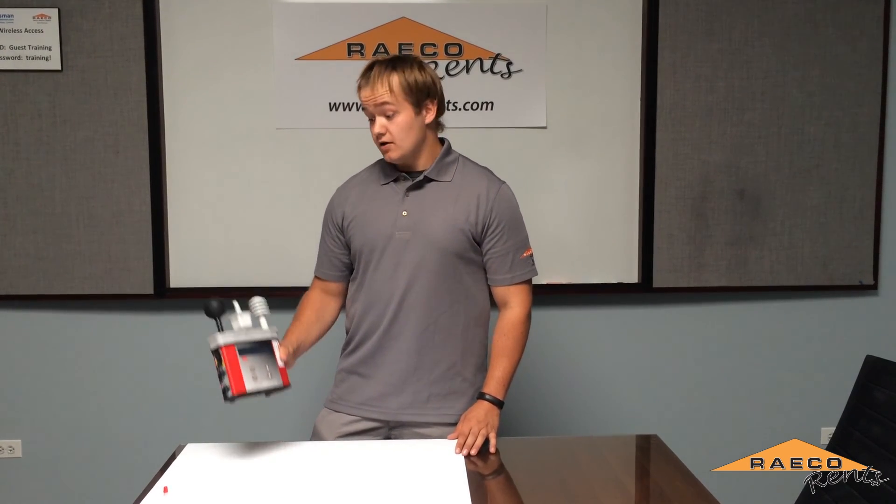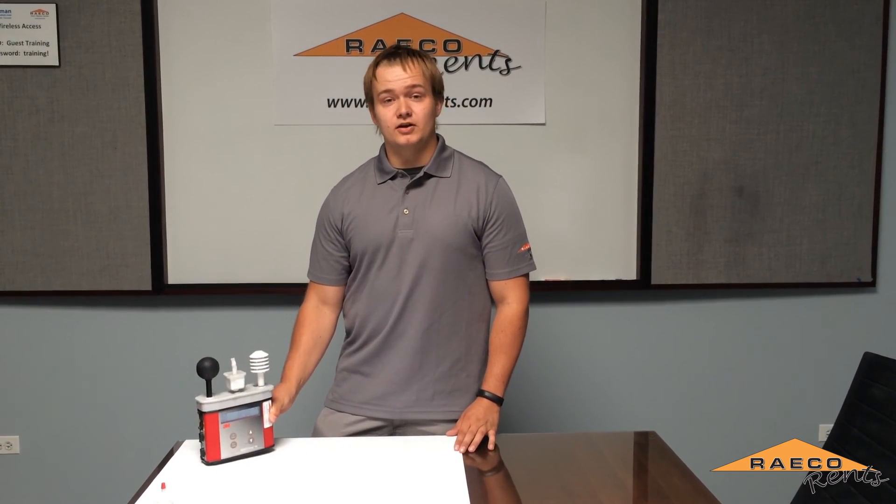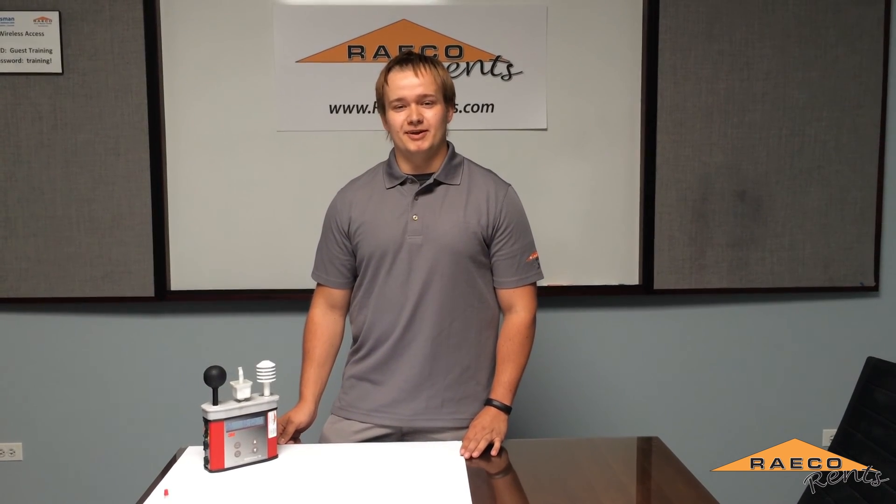If you have any questions on the QuestTemp 36 or any of our heat stress monitors, feel free to give us a call and we would be happy to help you. Thank you.